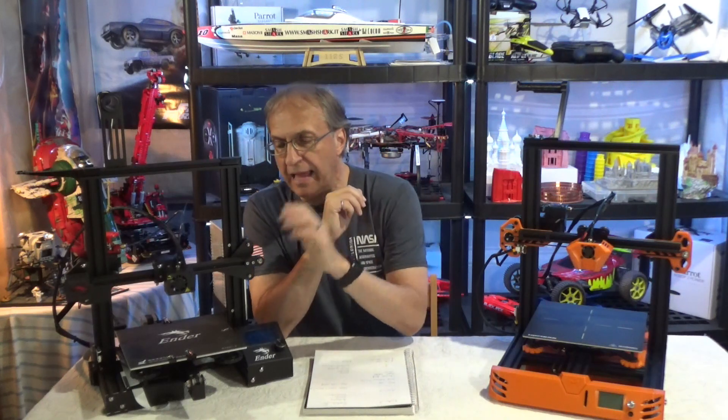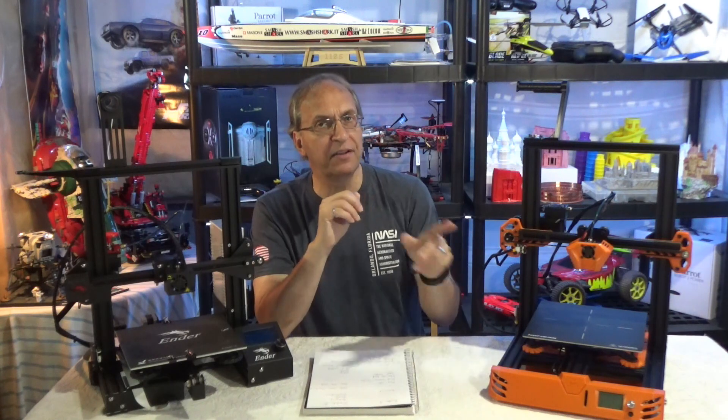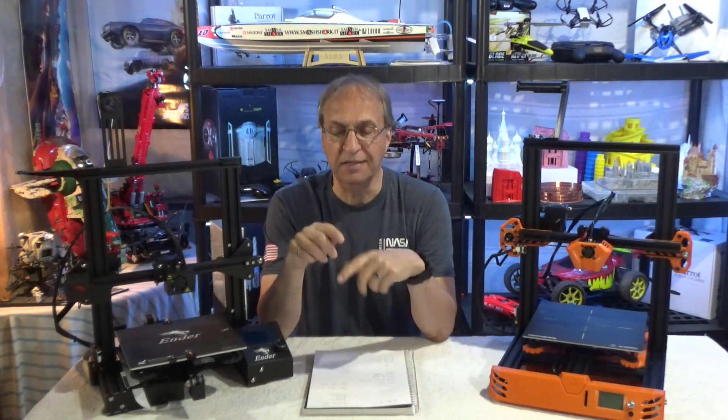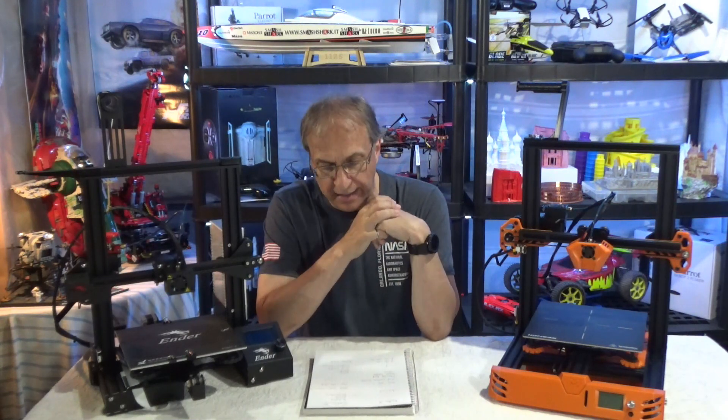In terms of the printing bed, the Ender 3 and the Pro have a flexible bed, so it's very easy to remove a print. On the Tarantula Pro it's a fixed bed, so it's more difficult to remove your print, but the adhesion is much better on the Tarantula Pro. If you're printing something small but tall, it will stick better here than on the Ender 3. For ease of print removal, I have to give a point to the Ender 3.